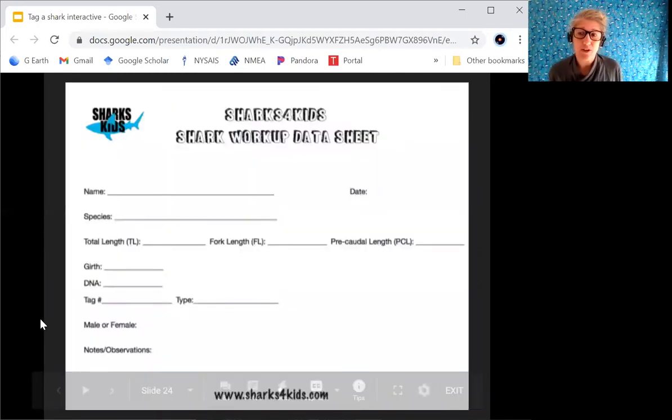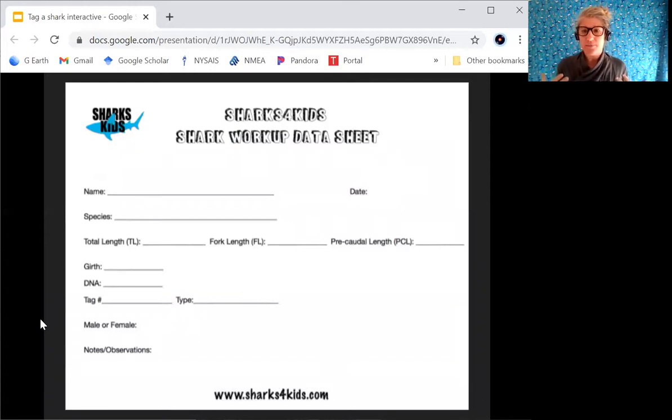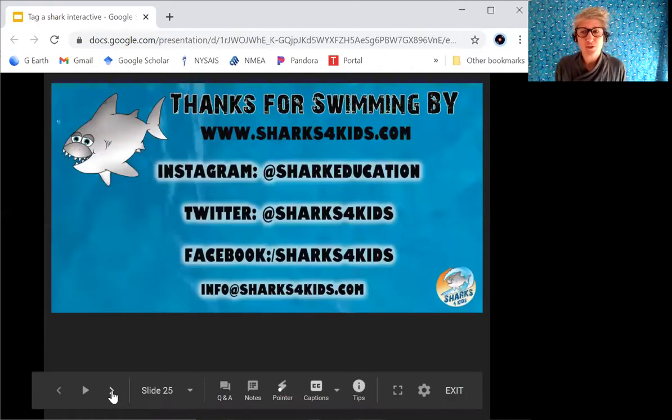We want to double-check with our data collector that everything is filled out. The tag number is important — mine stated 1-4-2-5-8-8-1-3-0-4-8. When you read that out to the data recorder, have them verify it by reading it back to you to make sure you have the right number recorded, because that tag number is going to uniquely identify that shark.